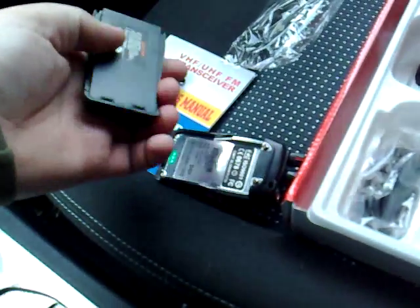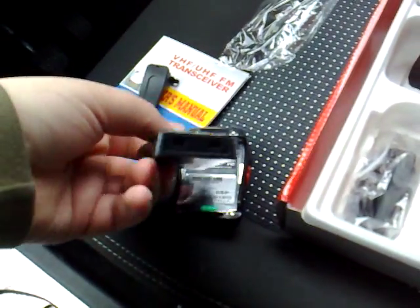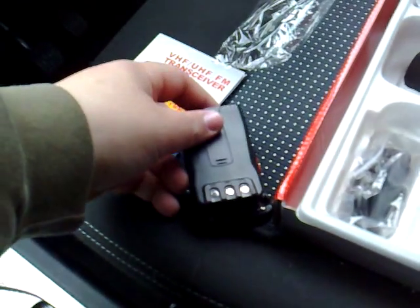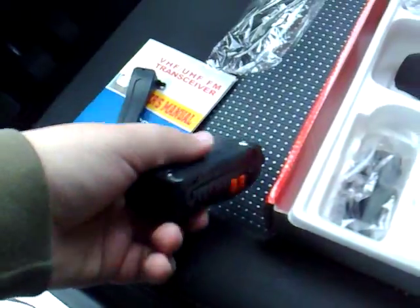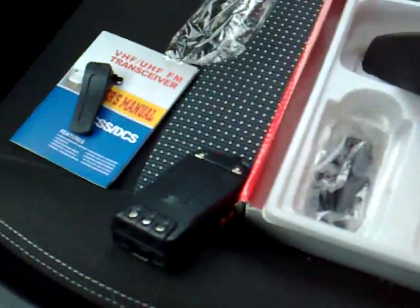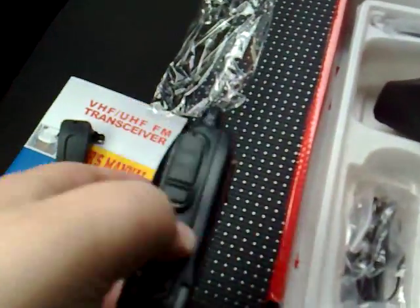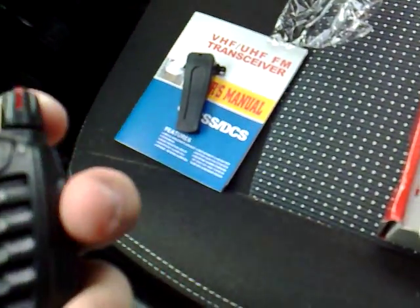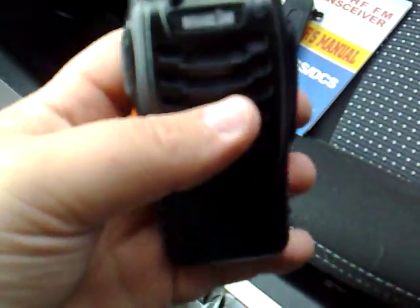Unfortunately I don't have my screwdriver with me so I can't fit the belt clip on it. One moment while I put the battery in. Right, the battery is now in.